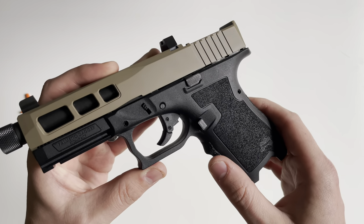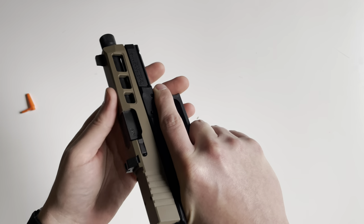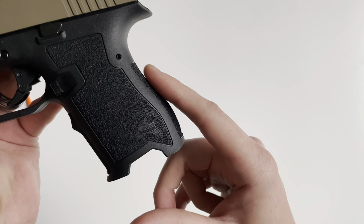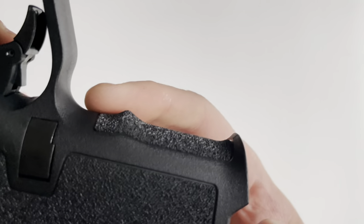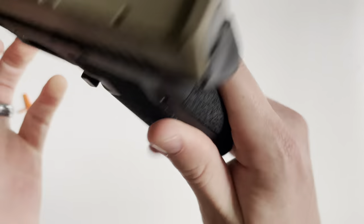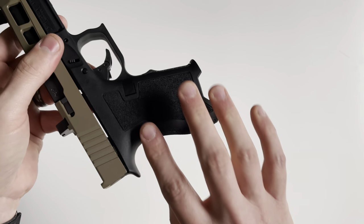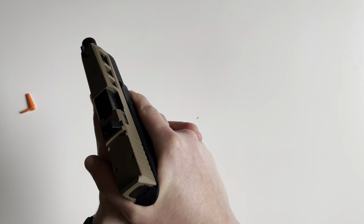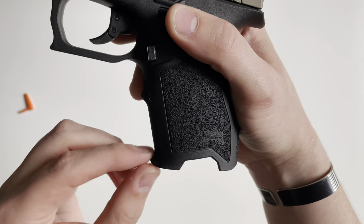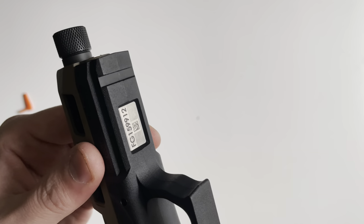The frame is constructed of polymer and features one of my favorite grip angles. The way it feels in the hand is very nice — it's got a subtle swell right here and a hump in the back, with a very slight finger groove in the front. The grip texturing I wouldn't call aggressive; it's a very nice texture and I like how far up it goes — onto the thumb and all the way up here, so you get a really nice feel when holding it. On the bottom there's a slight finger groove where your pinky rests.